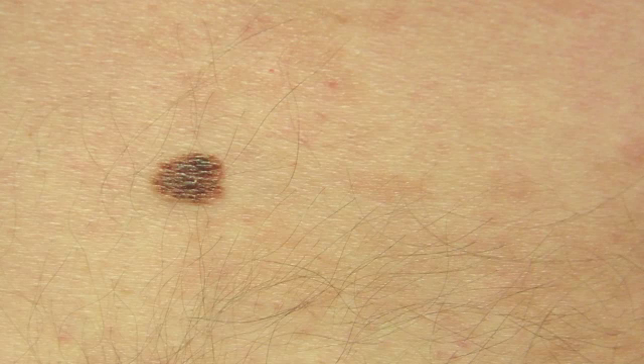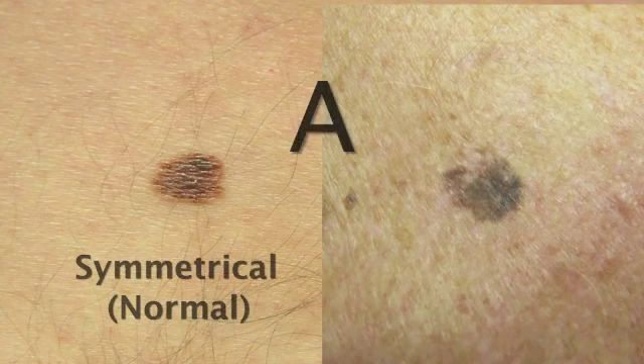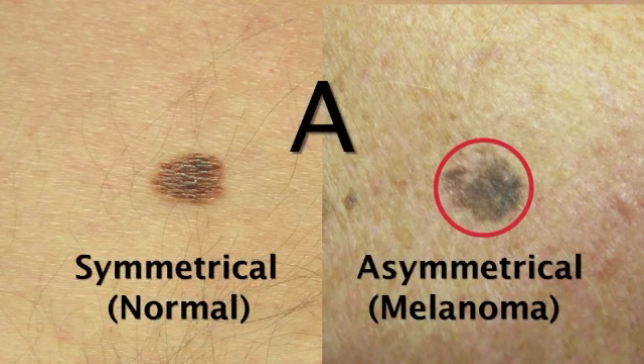So basically what you want to look for is the ABCDEs. When you have a mole, just a regular mole, A is for asymmetry. So if you cut the mole in half, it's going to look the same on both sides. That's what A stands for.